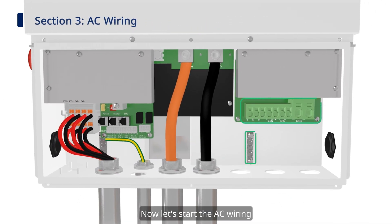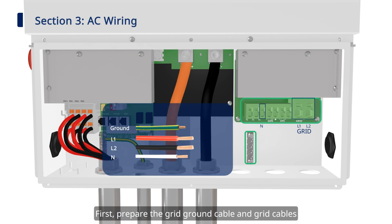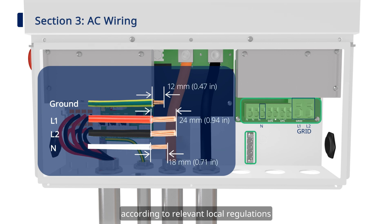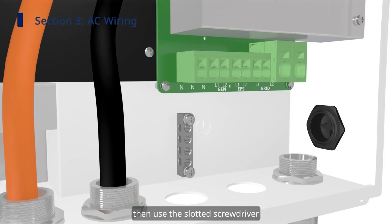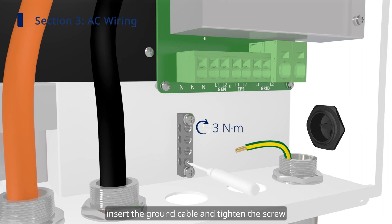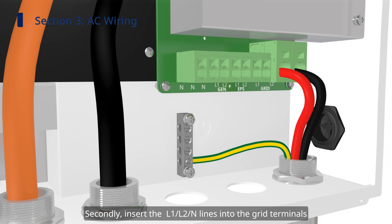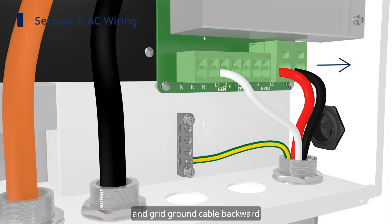Now start the AC wiring. The AC side includes grid connection, generator connection, and EPS connection. Step one: grid connection. First, prepare the grid ground cable and grid cables according to relevant local regulations. Then use the slotted screwdriver to loosen the screw on the grounding bar, insert the ground cable and tighten the screw. Secondly, insert the L1, L2, and N lines into the grid terminals.